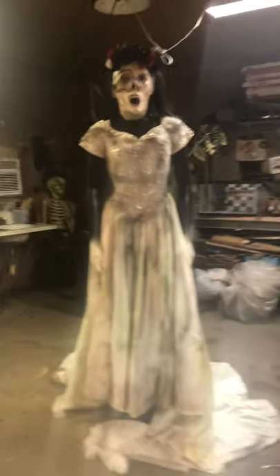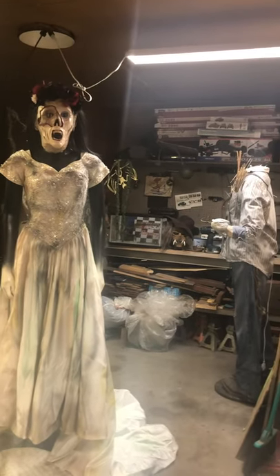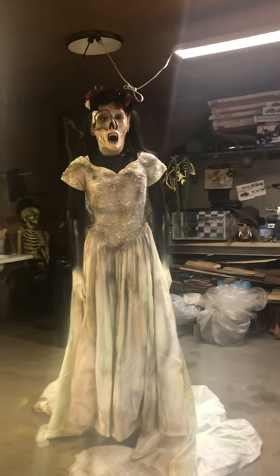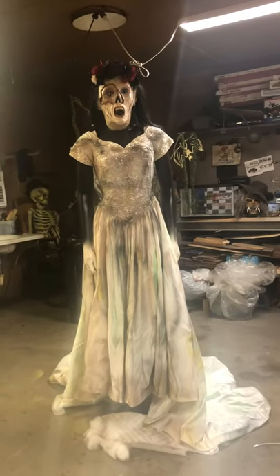Oh wow, isn't that gorgeous? I wrecked a wedding dress! That's really good. She's crazy looking. I like it. I like how it looks like she's just floating. She's gonna go in the cemetery? Yeah — with a fog machine up under her dress, she's just gonna be floating. That looks beautiful, I love it.